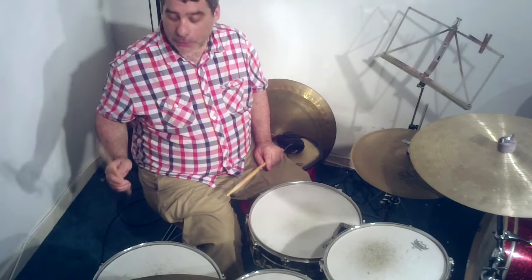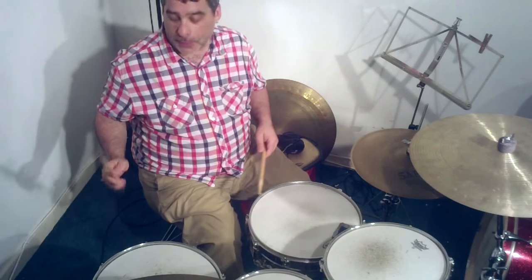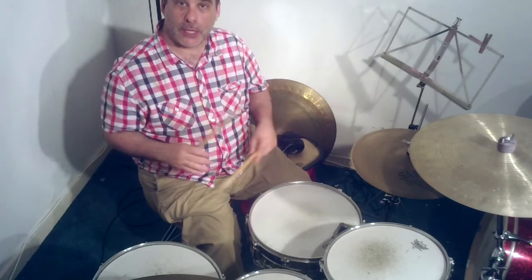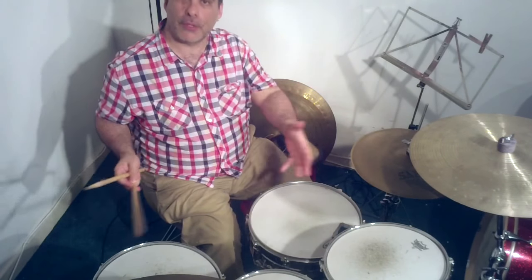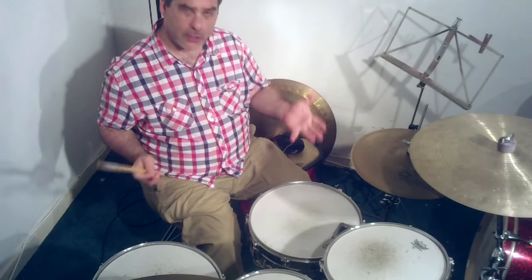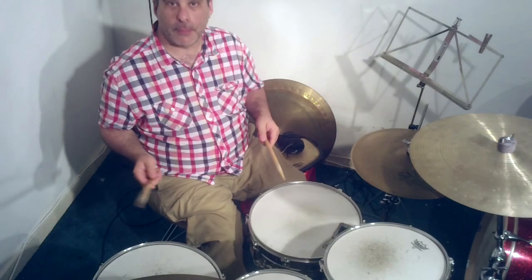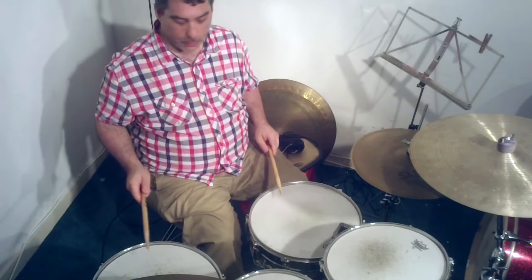The ride pattern is played on the hoop of the floor tom, so we're playing our eights there. The first thing I'm going to show is just at a slow tempo, the groove without the toms included, so you can listen to the bass drum part and see how that sounds and just kind of memorise the pattern. It's very simple. Here we go.